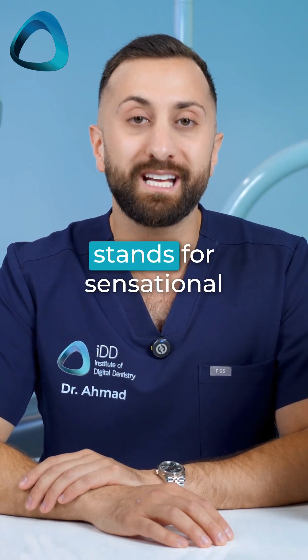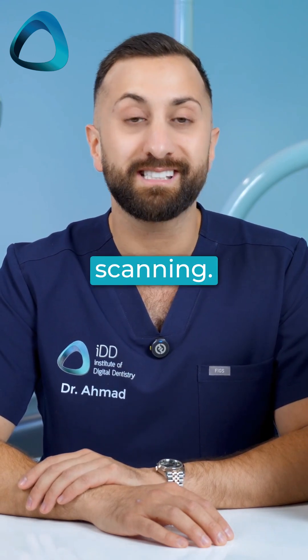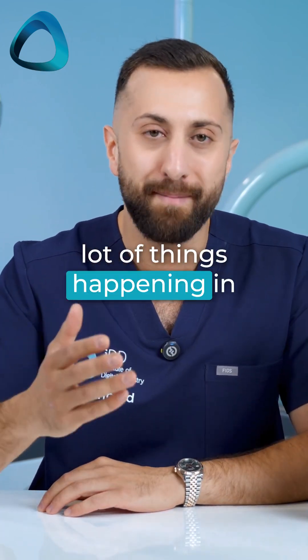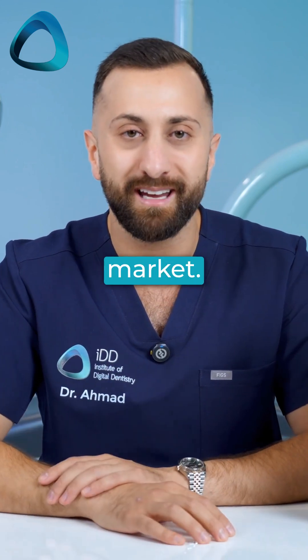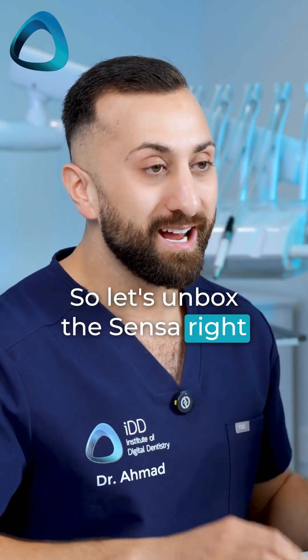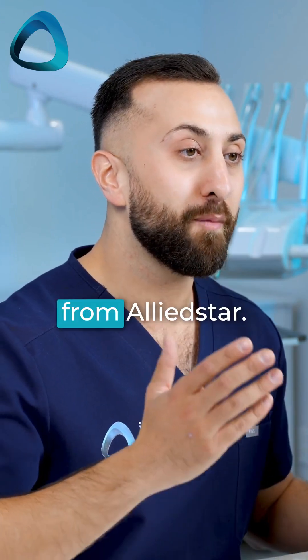I'm told Sensor stands for Sensational Scanning. It's all pretty interesting, quite frankly, and there's a lot of things happening in this intraoral scanner market. So let's unbox the Sensor right now and see what you get from Allied Star.